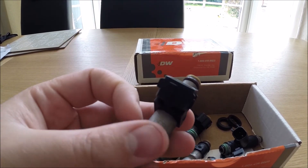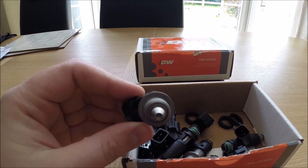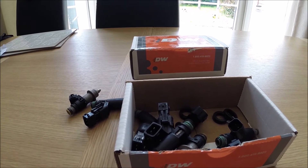Here's a quick overview of the standard Honda S2000 injector. This flows around 350cc's — I might be slightly off on that — but they've worked perfectly in the car for over 10 years.